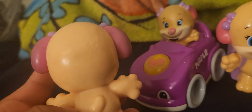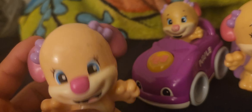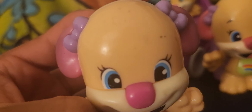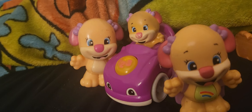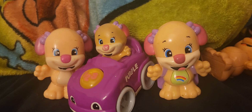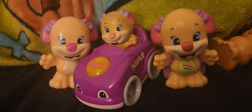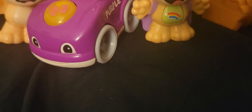I plan on getting another one - actually, I don't even think I want to get another one. I'm fine with this no-eyebrows Sis. It's cute. Out of the line, this is my favorite Laugh and Learn character. And since I've already gotten Sis covered, I might as well go in and do Puppy. I have three of him.